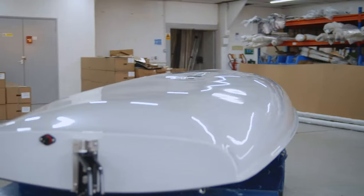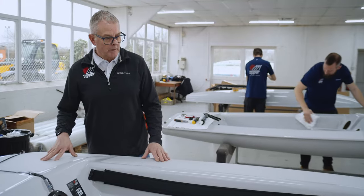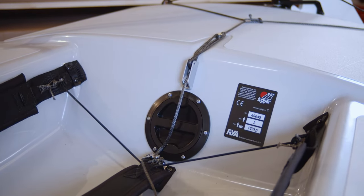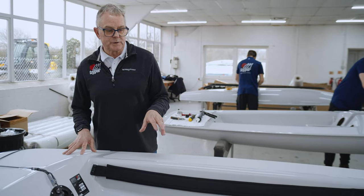First thing you'll notice is the amazing racing grey colour. Secondly, we've got three pots for food and liquid — we need liquid out in the water. We've also done adjustable toe straps this time, so easy to adjust on the water.